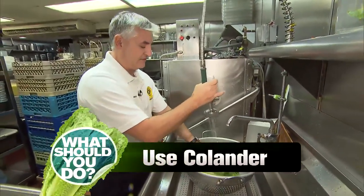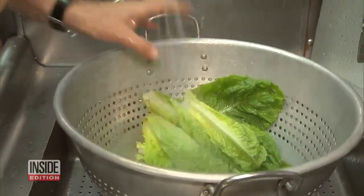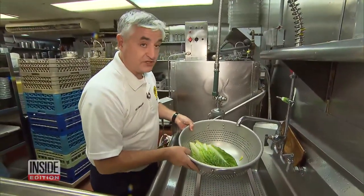Always use a colander to wash your lettuce — and not just romaine, all lettuce — because bacteria can breed in your sink. None of the lettuce is touching your sink; it's staying in the colander and all the bad stuff is hopefully going right down the drain.